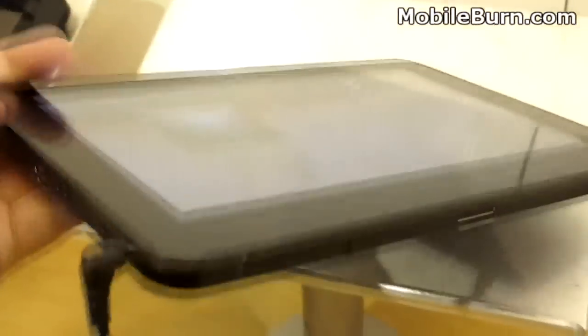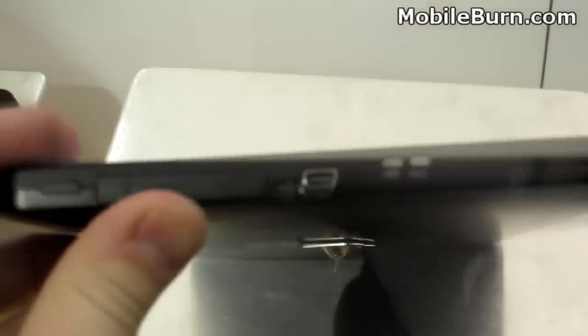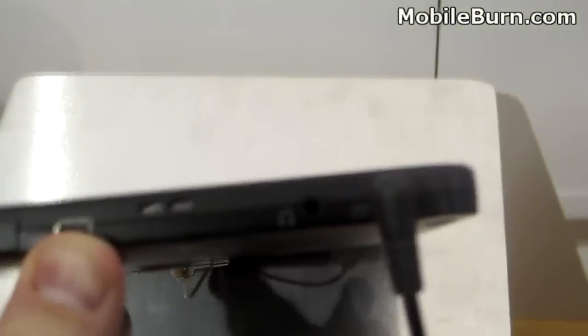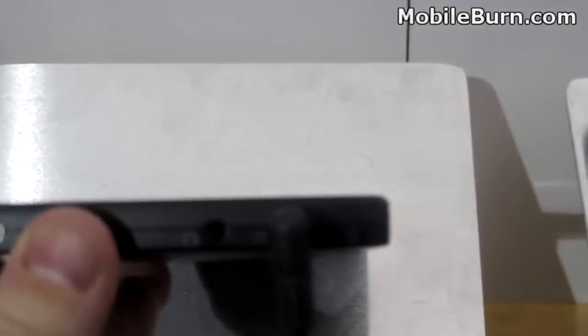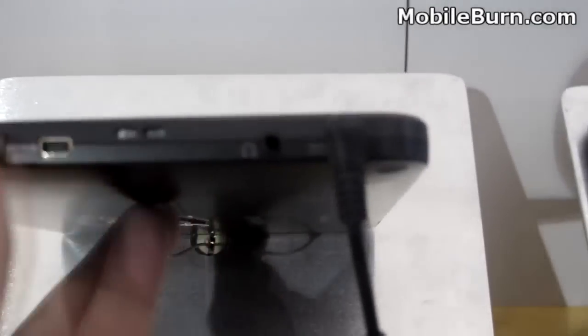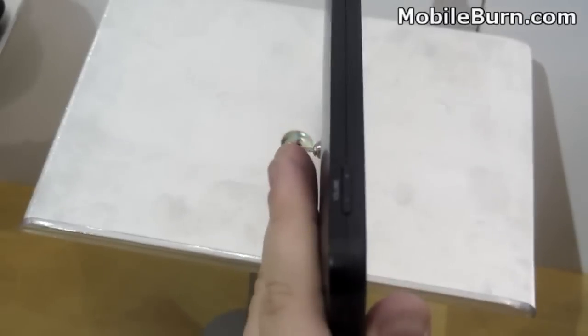Looking around real quick — it's a little bulky to show, but you can see you've got a micro SD slot and USB. You also have what looks like HDMI out, a 3.5 millimeter headphone jack, some speakers, and there's the power button. There are also volume controls on the top.